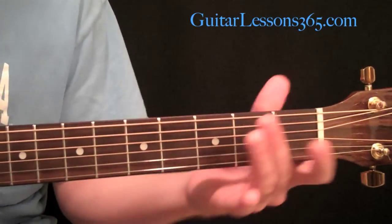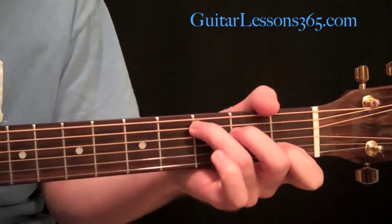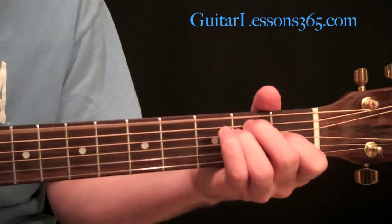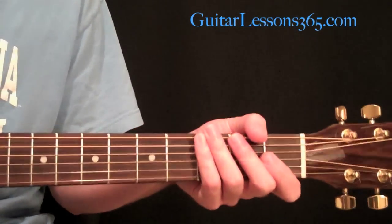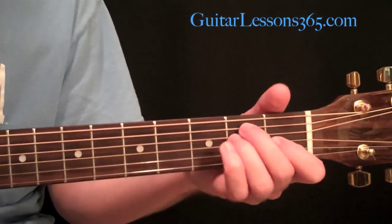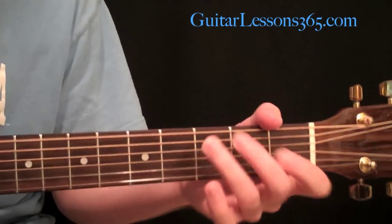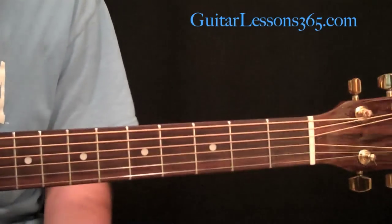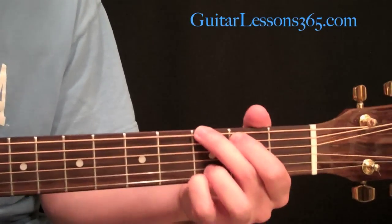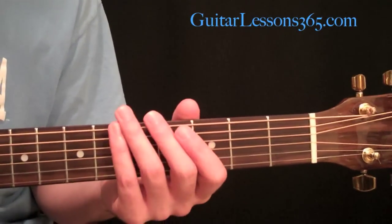Let's say we have our basic open position chords. I'm going to start here with an E major chord, then a C major chord, then an A minor, and back to E. So we have a simple chord progression — three chords actually — that could be in any song. Say you're writing a song and you're just plugging around with these three chords.